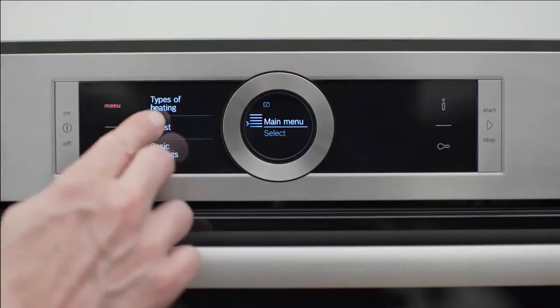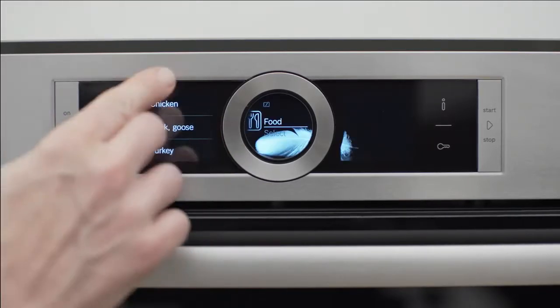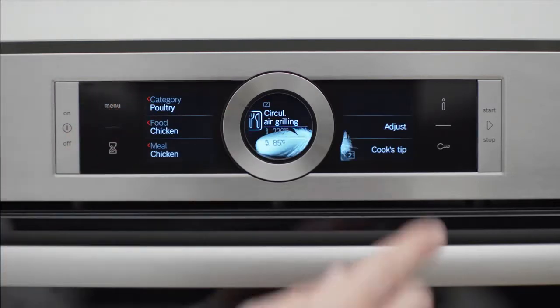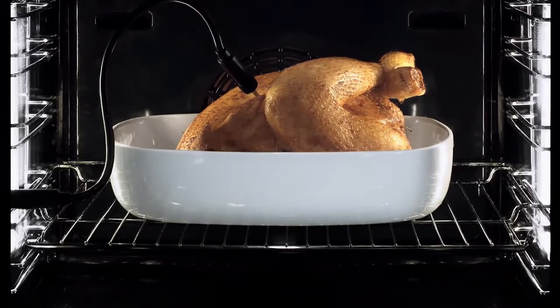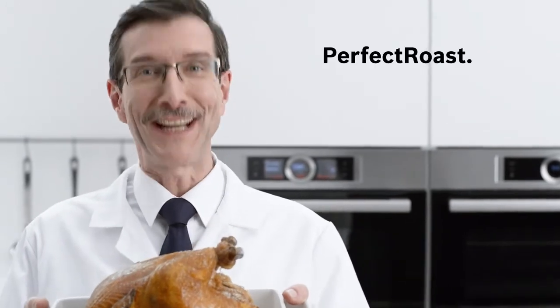Once the meat is in the oven, simply choose Assist, then Poultry, then Chicken, and press Start — guaranteeing perfect results every time. Fantastic!